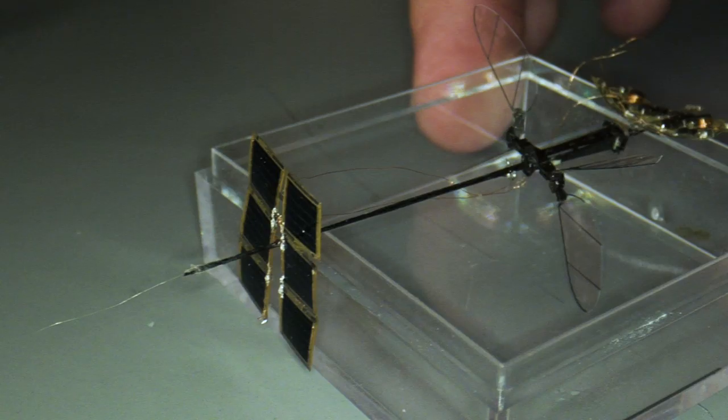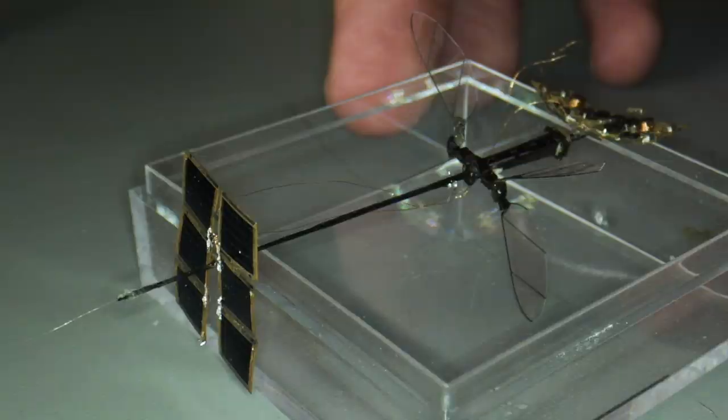Our entire vehicle is the weight of a paperclip — a little bit less.